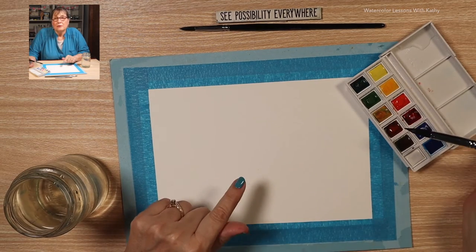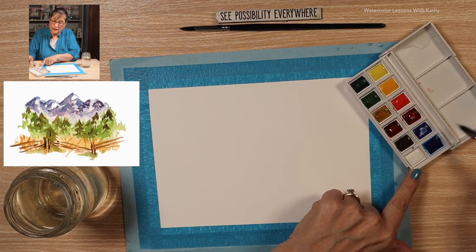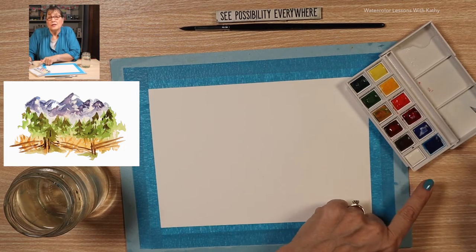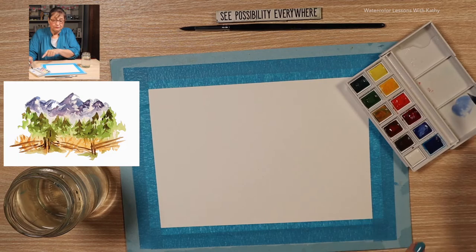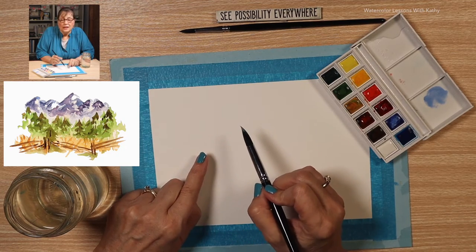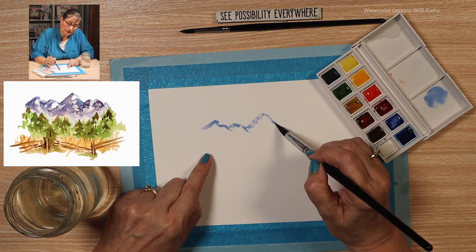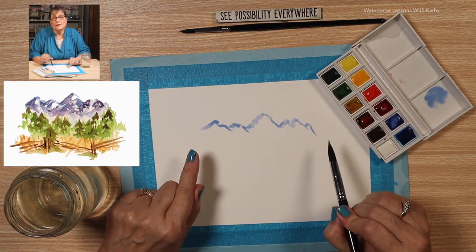Now we will start by doing the mountains first. Let's take some of our white and put it on our palette. We want a light blue — use some of our intense blue here. These mountains are a little jagged, so we want to make it jagged, like a saw. We're not going all the way across the paper, leaving some space on the side.